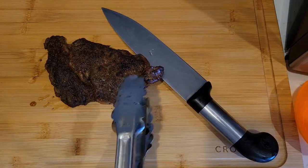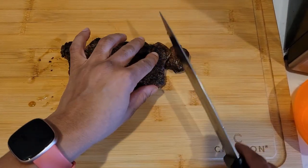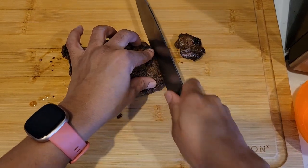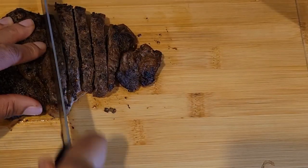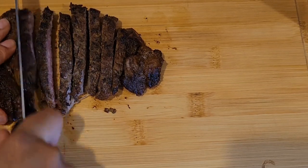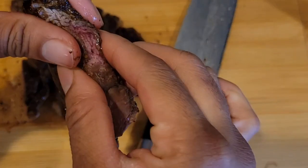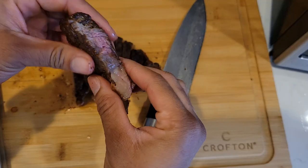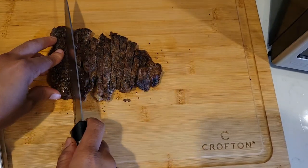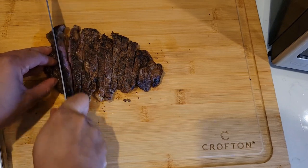Look at that steak — just look at how juicy it is! At this point I was ready to eat, honestly. I went ahead and diced it into smaller chunks.